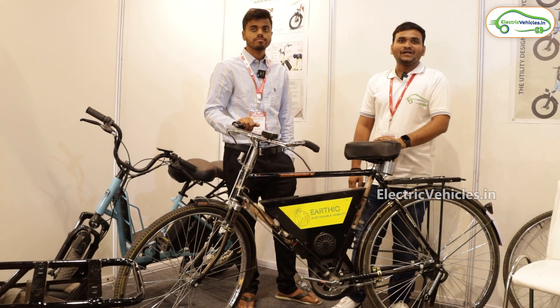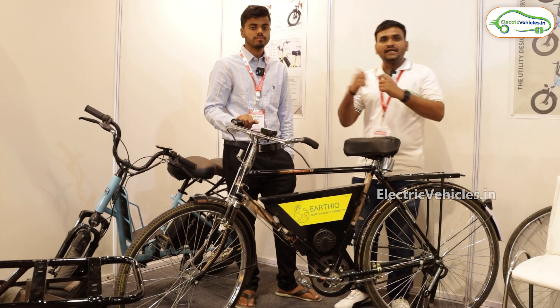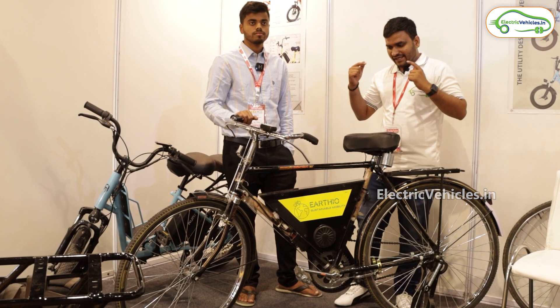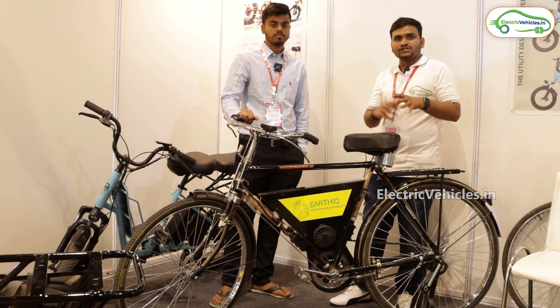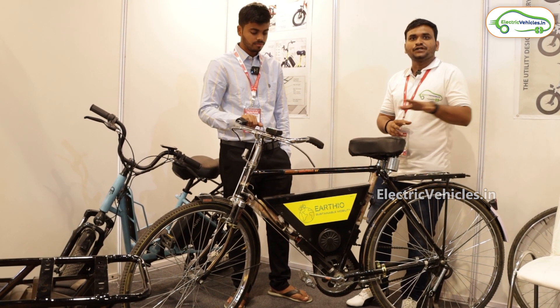Hello viewers, this is Sandeep. Welcome to Electric Vehicles. Today we are at the Electric Vehicle Expo held in Delhi at Pragati Maidan. After reviewing all the vehicles, I found an exciting cycle at the Expo which was introduced by CEO Raghuveer. Let's have a short specifications and intro on this cycle.